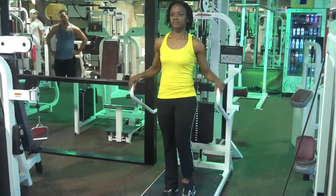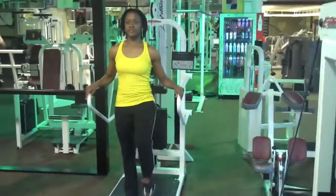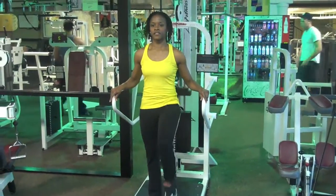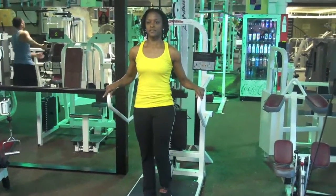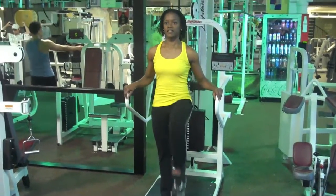Driving the knee up, driving up hard, keeping the toe flexed up. Let me give you a view from the front here. This movement is our beginner movement that we do with a lot of our athletes because there's no arms involved in the movement.